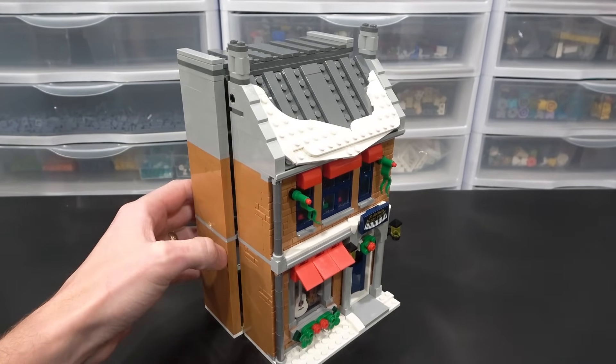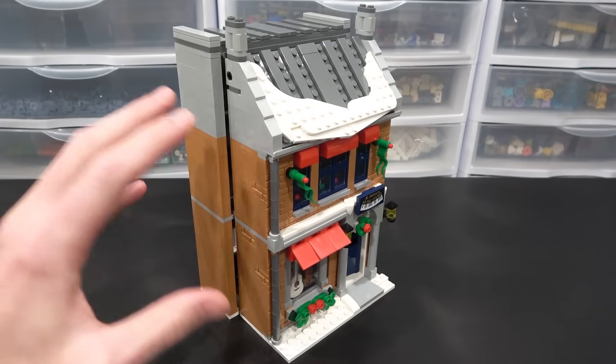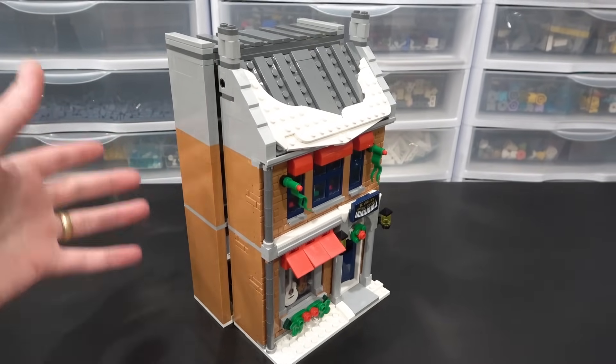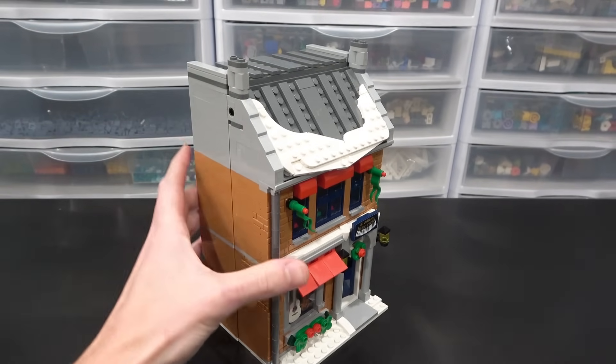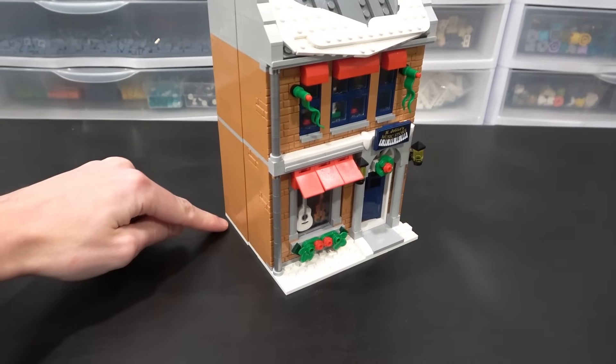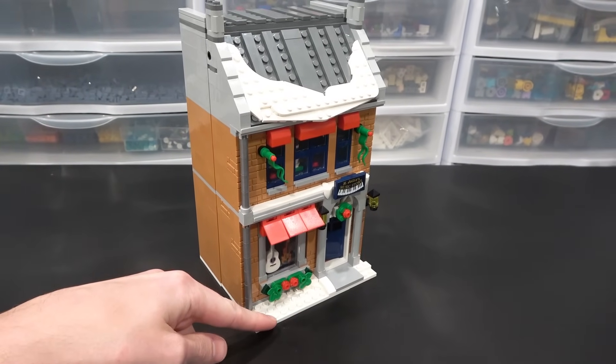This makes it easy to access the interior as well, because none of these floors come apart and I didn't want to destroy the whole thing and make it come apart like an actual modular building when it's just going to sit there in the winter village. I'll probably just lock it in with some corner plates going around the back, and then this will be up against the sidewalk.